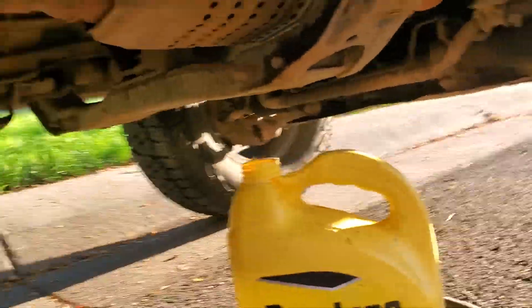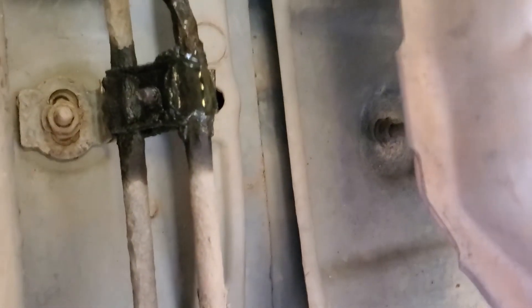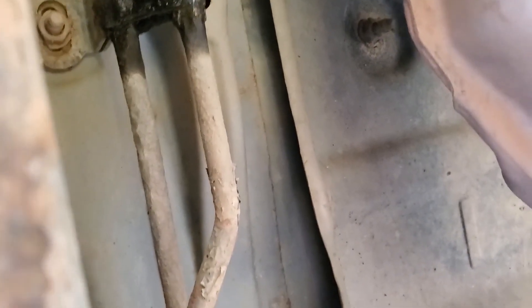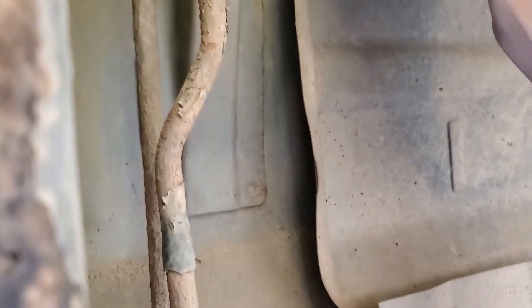What's up guys, been a while. Hopefully I got a quick one here for you. My coolant is leaking from right here, and this is the coolant line for the heater core that's underneath the passenger front seat, used to heat the back. It's right next to the exhaust.